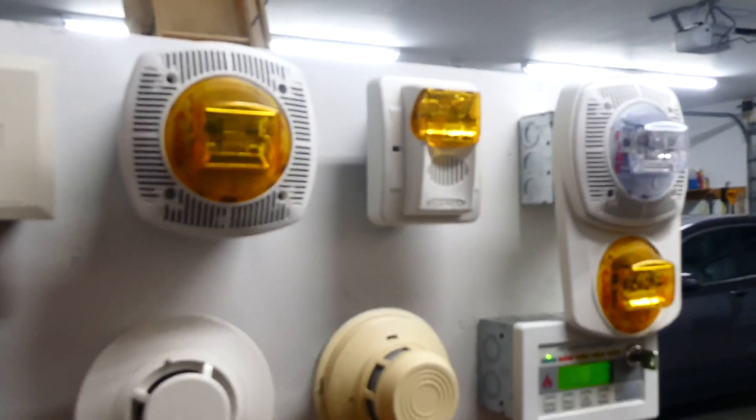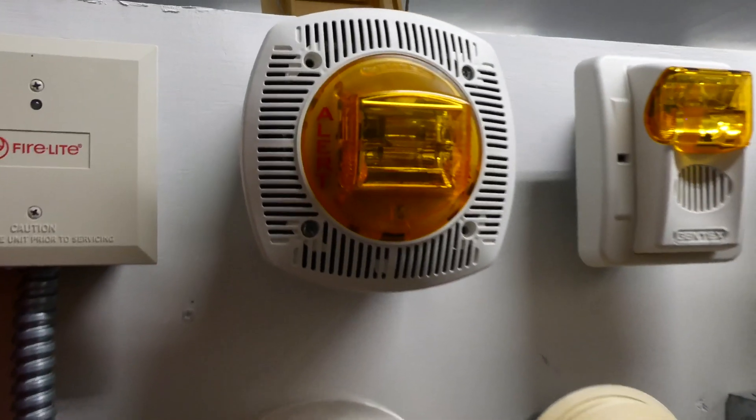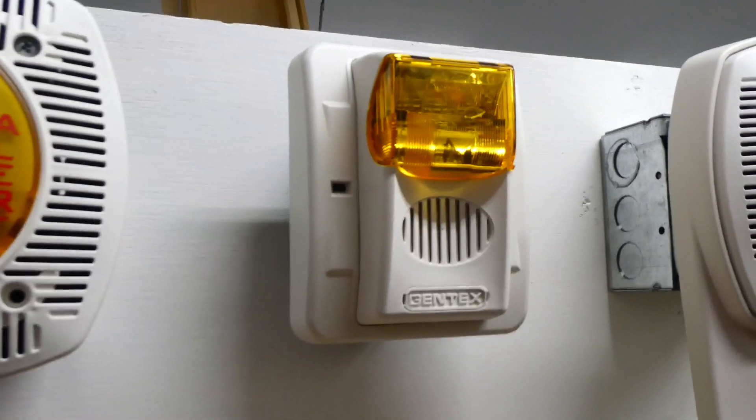As you can see, for notification appliances today we have all Gentex. This right here is a Gentex Alert speaker strobe, and we have a Gentex Commander 3 Amber strobe.